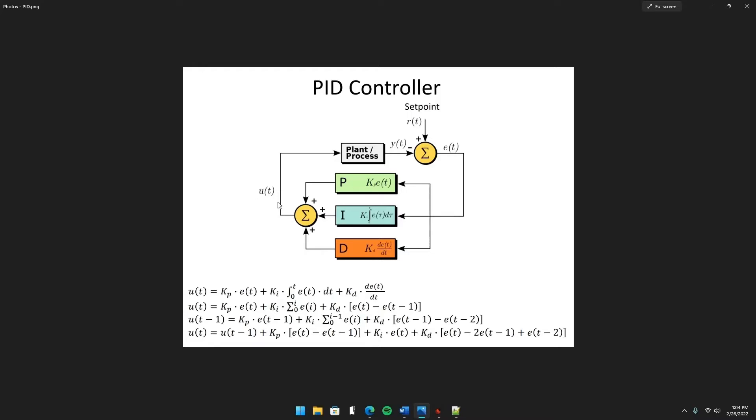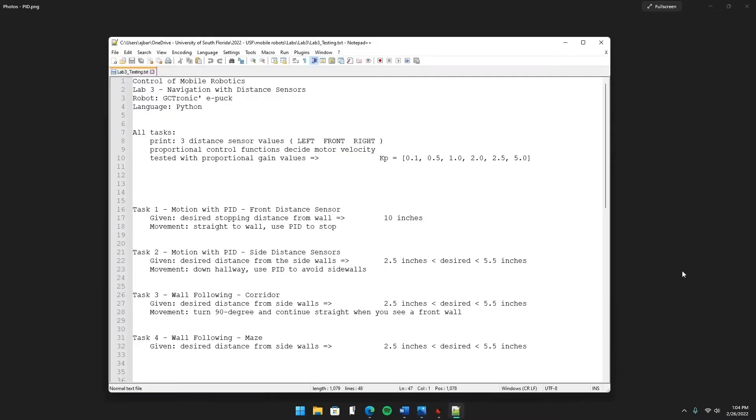Sometimes this U value is nowhere near what your motor can handle, so you run that new velocity through a saturation function that gives you a value your robot can handle. My saturation function, for example, says: whatever this new velocity is, if it's over 2π, just make it 2π — that way the motor can run it. It's a bit more complicated than that, but let's keep this rolling.